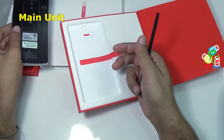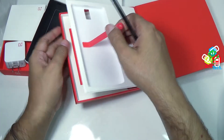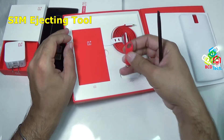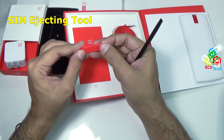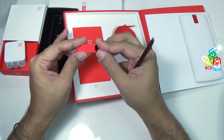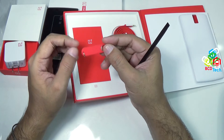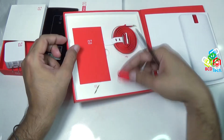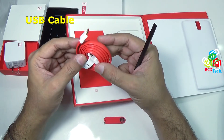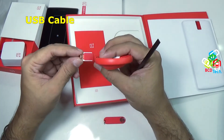Let's keep this aside — we will come to this later on. Here you can see a SIM ejecting tool. This is kept inside a key ring, so it is very easy to take the SIM ejecting tool with you. That is the USB data syncing and charging cable — that goes into the phone itself.